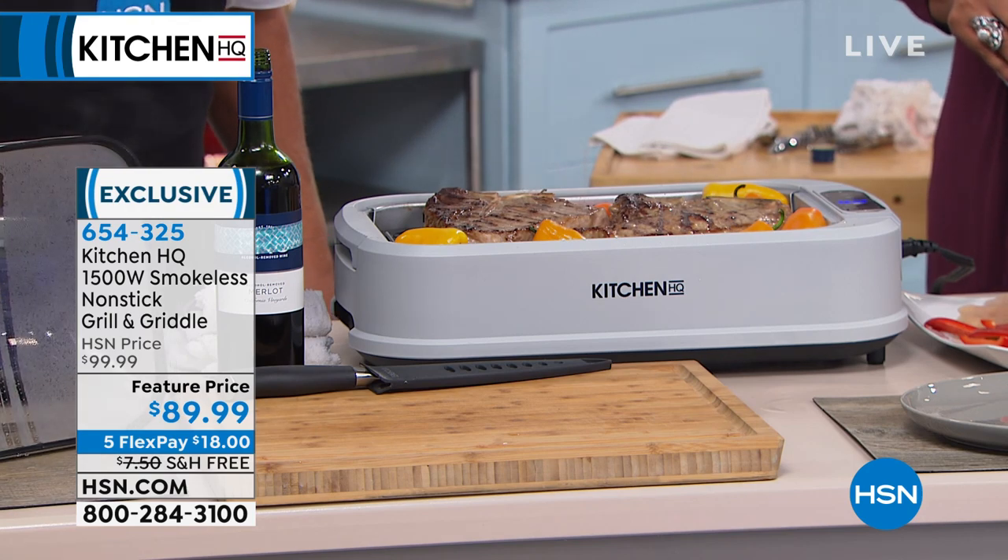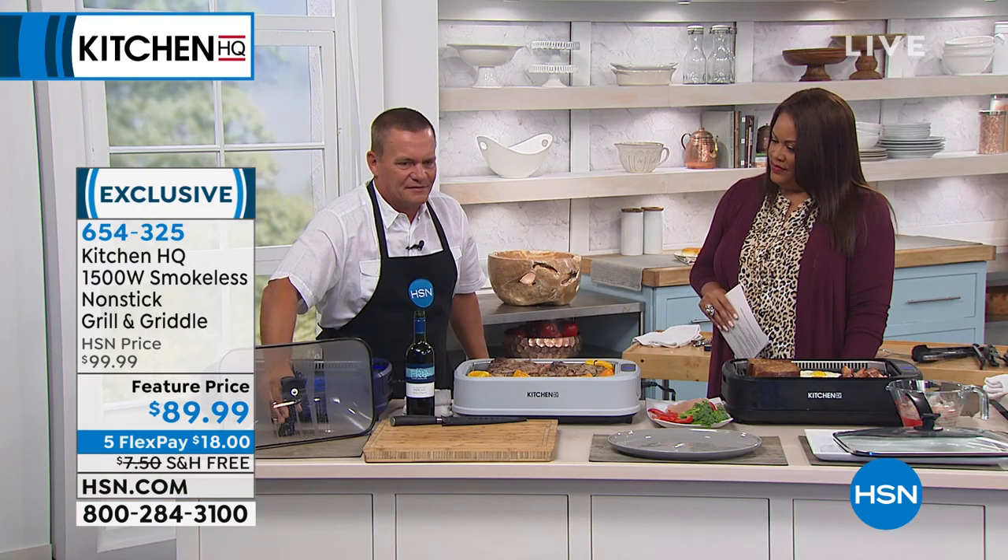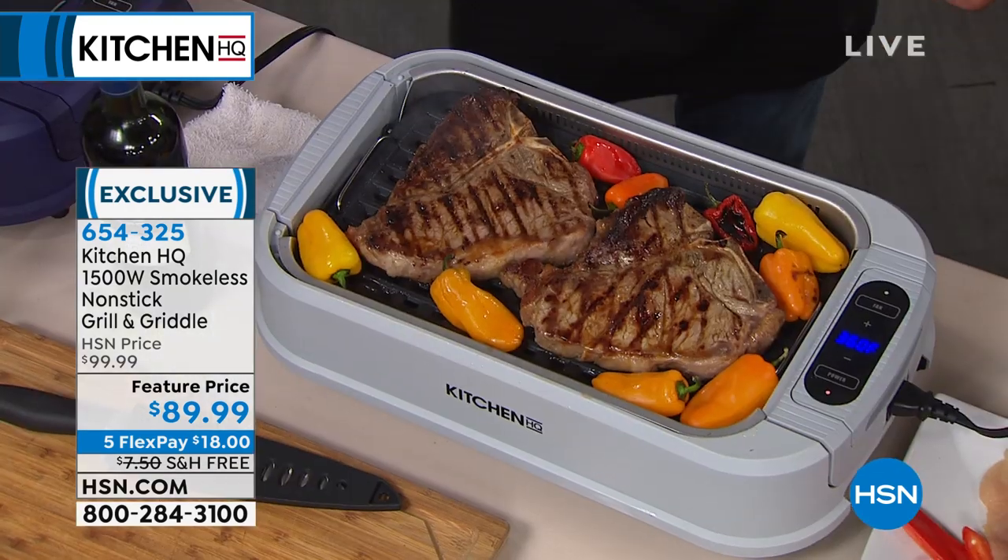Here's that lid with the built-in kickstand — I love that — because that way it stands up on your countertop.